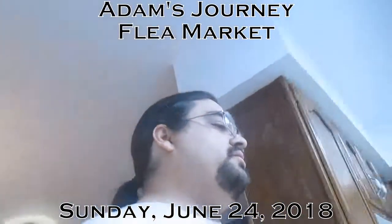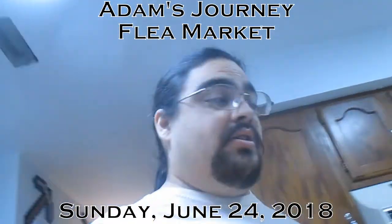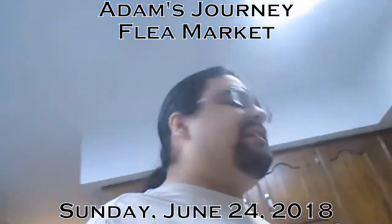Good morning. It's Sunday, June 24th. Feeling better this morning. Temperatures are gone, still a little bit drained-ish, but for the most part better.